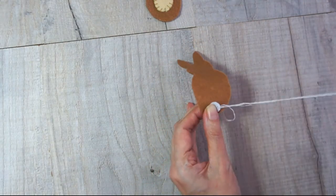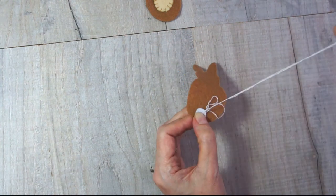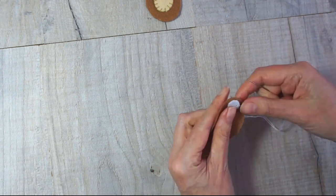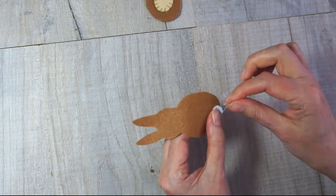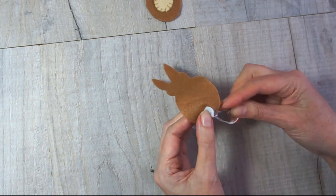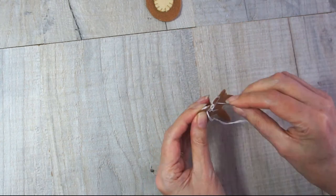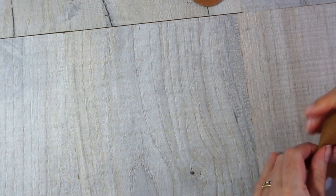Now take your attention to the other body piece — the back — and sew the tail onto it. Again I'm using the blanket stitch, and I'm using a thread that matches the tail. Just work your way around, then finish it off and you've got all your rabbit pieces ready.